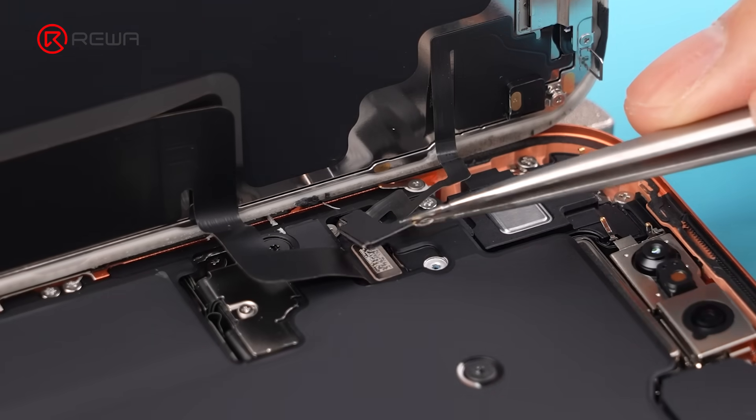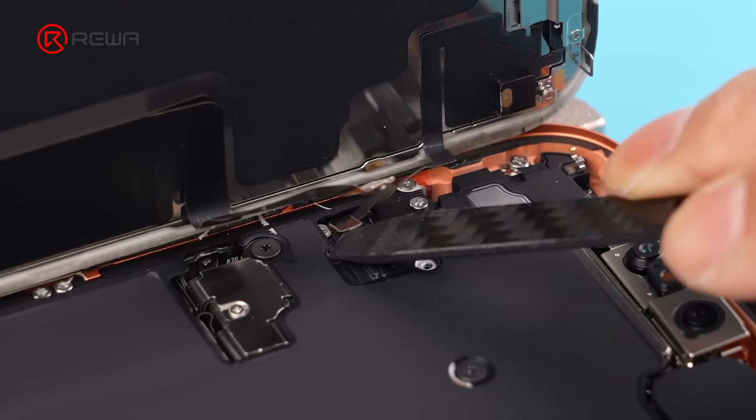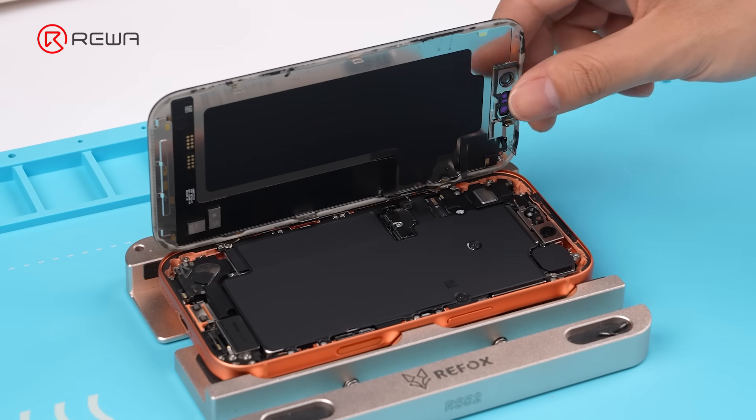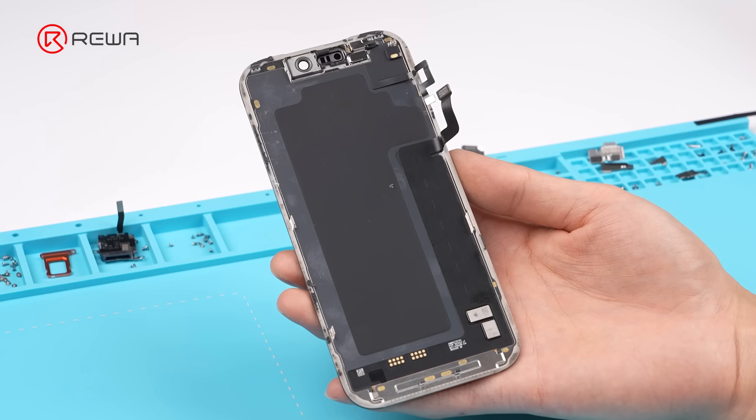Remove the display connector bracket. Disconnect the display cable and front sensor cable. Remove the screen. There is a large graphene pad on the back for heat dissipation.